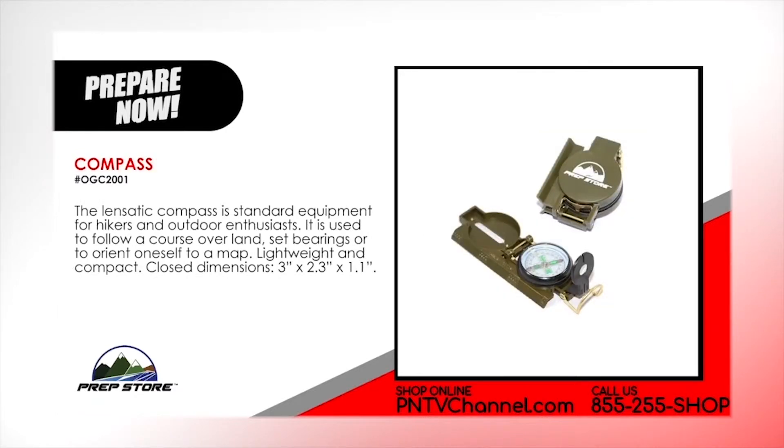Compass. The Lanzatic Compass is standard equipment for hikers and outdoor enthusiasts. It's used to follow a course over land, set bearings or to orient oneself to a map. It's lightweight and compact.